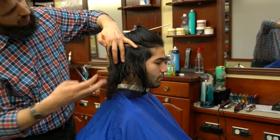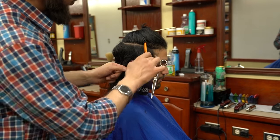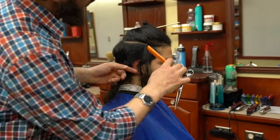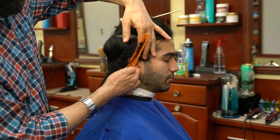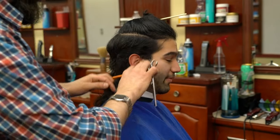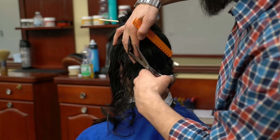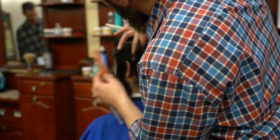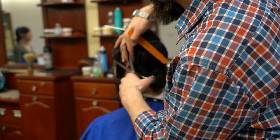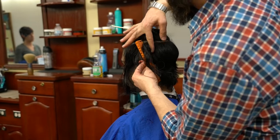I started from the center back at about the occipital bone, taking about half-inch sections, going towards my right side first, then back to my left side. This is a little tricky because I do both hands — to keep my shoulder down, I switch to my left hand for cutting, rather than keeping my shoulder high or cutting palm to palm.